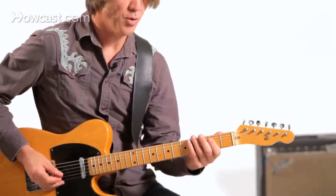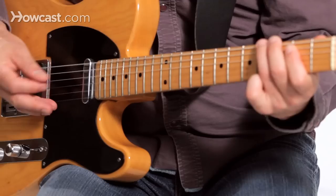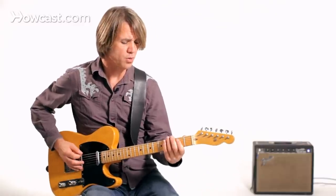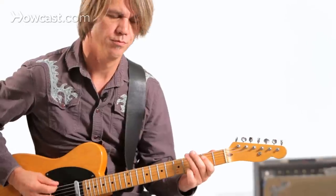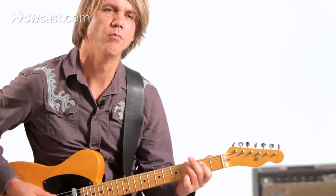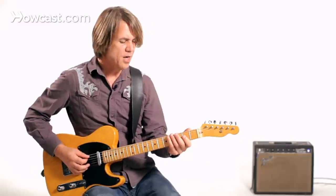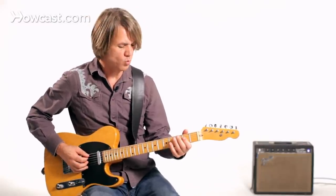I could also just double the bass line. The bass line might more accurately be doing something like — on an A chord we could do the same thing, we just move over, move across one string each.